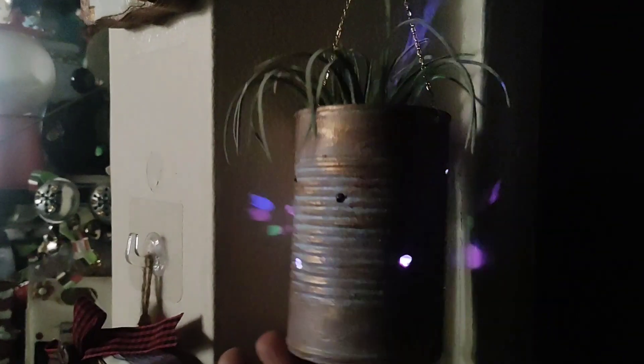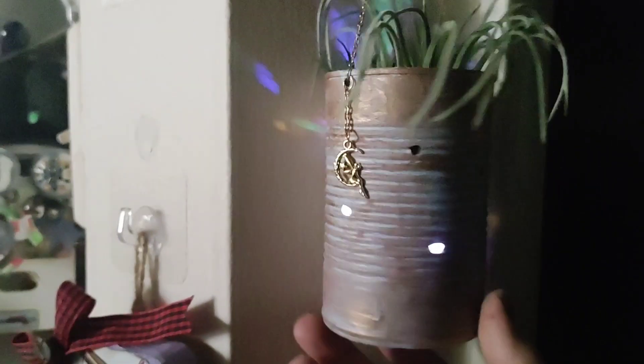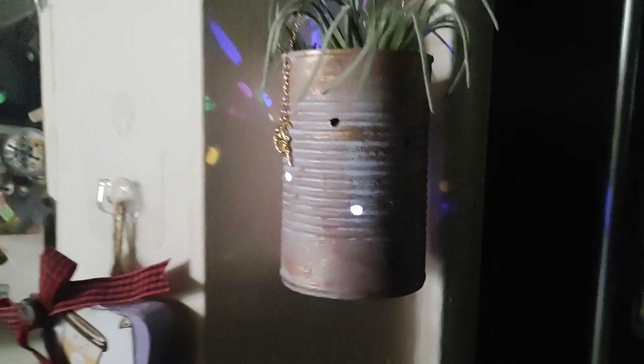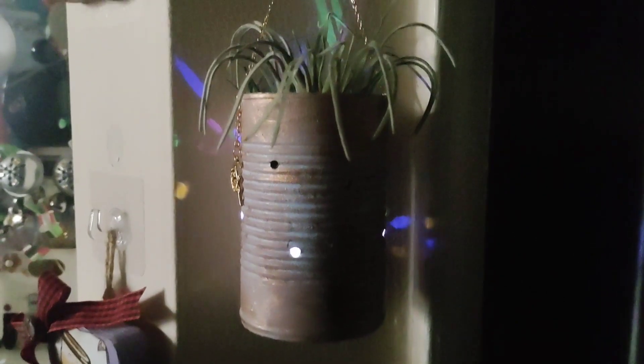Just so I can show you hanging up — look at the pretty decorations it makes on the wall! I just hung it so I could show you what it looks like. There's our fairy charm. I love it — hold on, I'll turn on the lights!